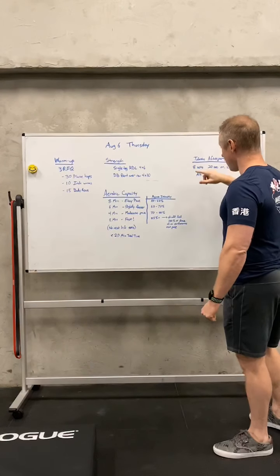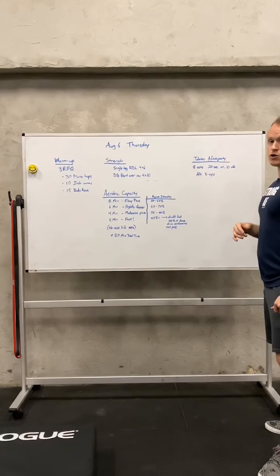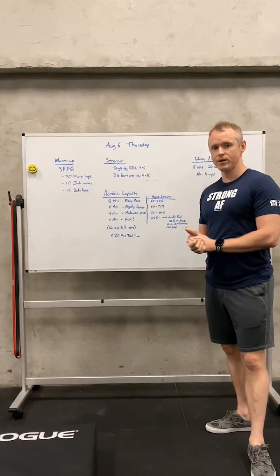Then we have a little alternating V-up after-party — eight sets, Tabata-style: 20 seconds of work, 10 seconds of rest. With that, we're going to cut over to the movement demos for today.